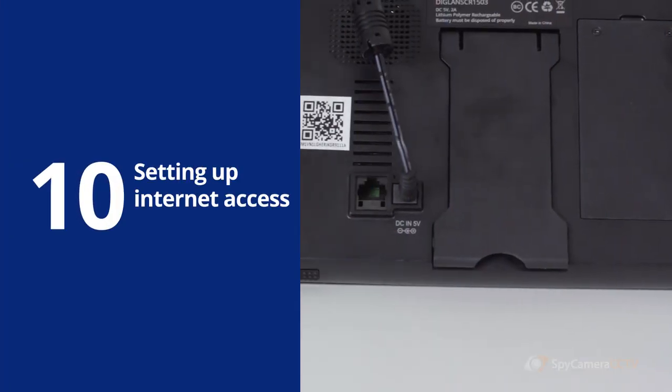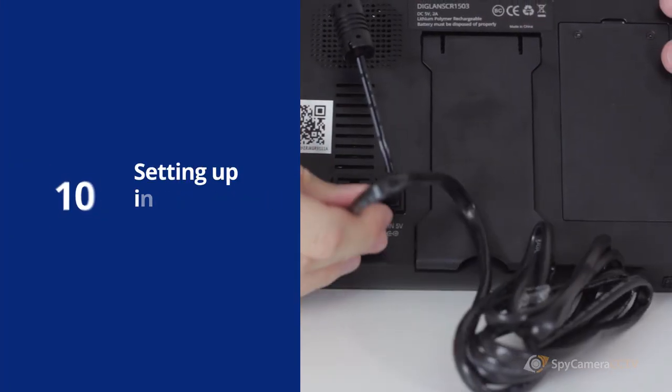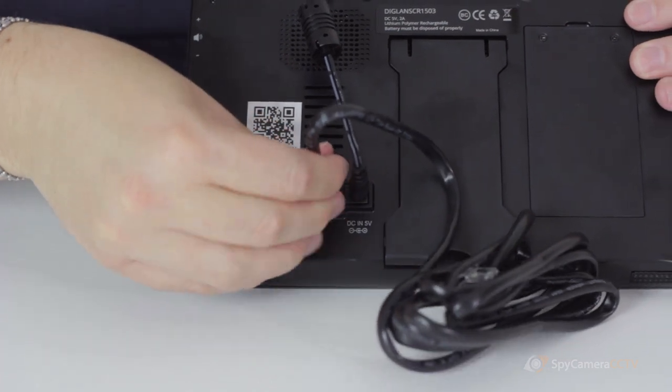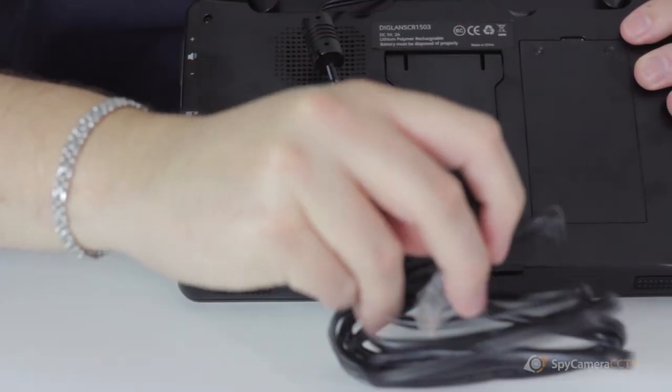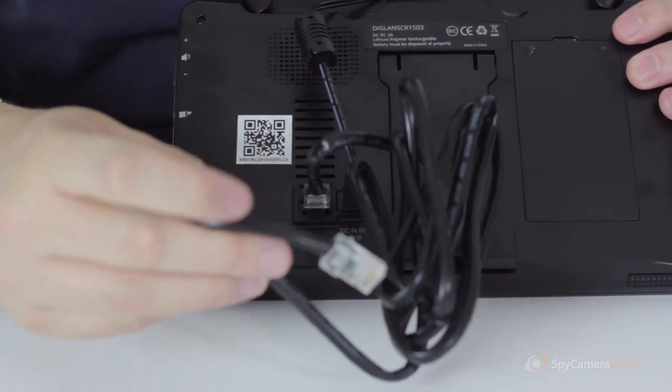To configure internet access, insert an ethernet network cable into the back of the monitor and plug the other end into your internet router. The network settings should then automatically be configured on the monitor. If the connection is successful, the network monitor on the screen will display green. If the icon is yellow, the device is connected to your local network but can't get to the internet, meaning you can use it on your internal network but won't be able to access it remotely.